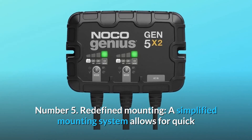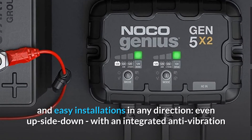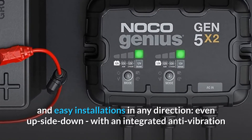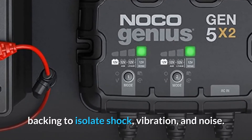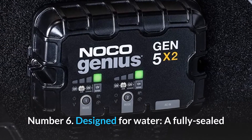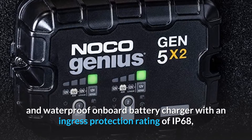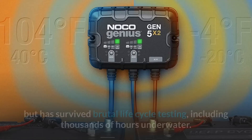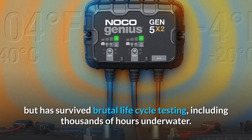Number 5: Redefined Mounting. A simplified mounting system allows for quick and easy installations in any direction, even upside down, with an integrated anti-vibration backing to isolate shock, vibration, and noise. Number 6: Designed for Water. A fully sealed and waterproof onboard battery charger with an ingress protection rating of IP68, having survived brutal life-cycle testing including thousands of hours underwater.